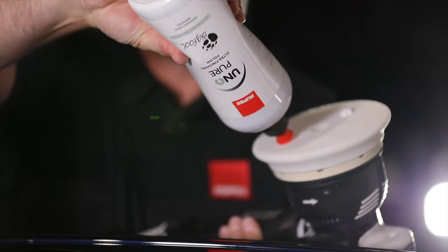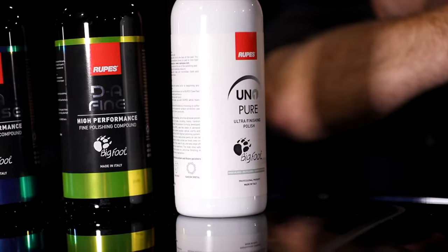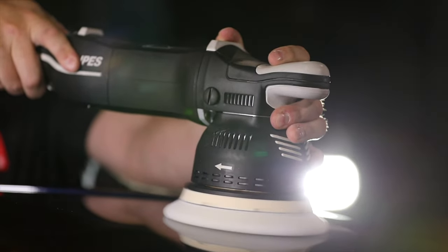Uno Pure was specifically made for this purpose — it's an ultra fine finishing polish targeted towards finicky, problem, challenging, and haze-prone paint. It's a way to take the liquid and the pad and get the best result possible, as much as the paint is going to cooperate.